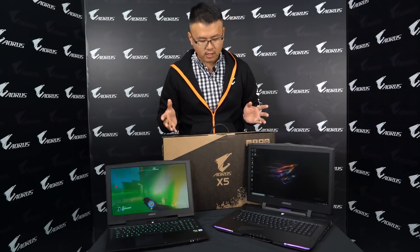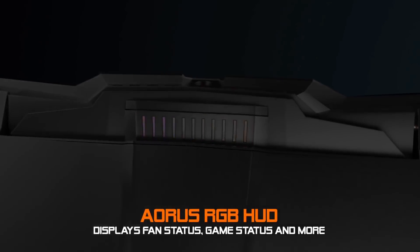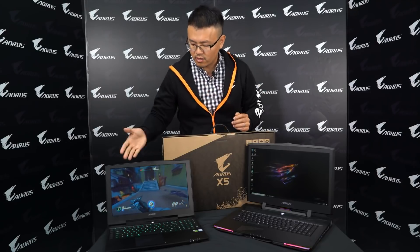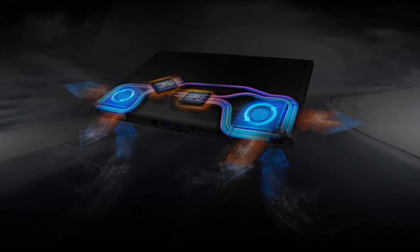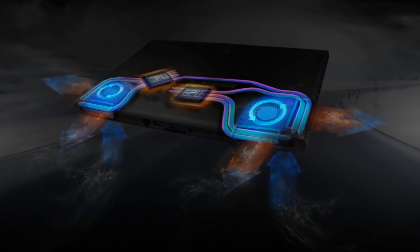Even with all these new features, all the legacy of the AORUS laptop has been kept: ESS Sabre DAC, Killer DoubleShot Pro Network, three storage options with two M.2 slots plus one 2.5-inch SSD or HDD bay, and unique RGB hardware on the X9. One thing I should mention is that the thermal on the X5 has been improved — it now has more heat pipes, up to 7 heat pipes plus 2 fans, so it has better thermal performance.